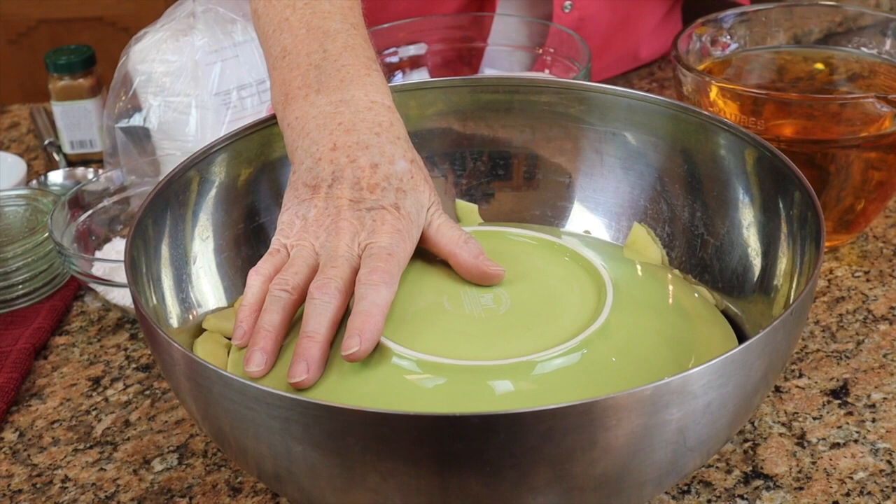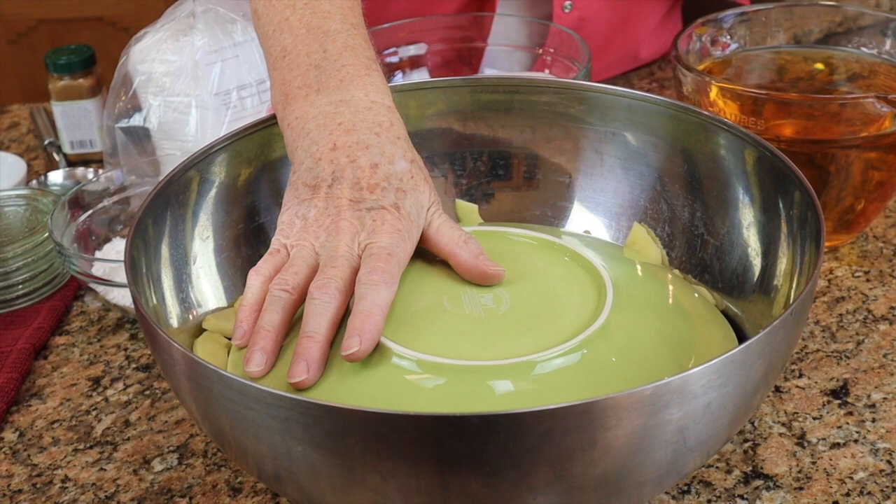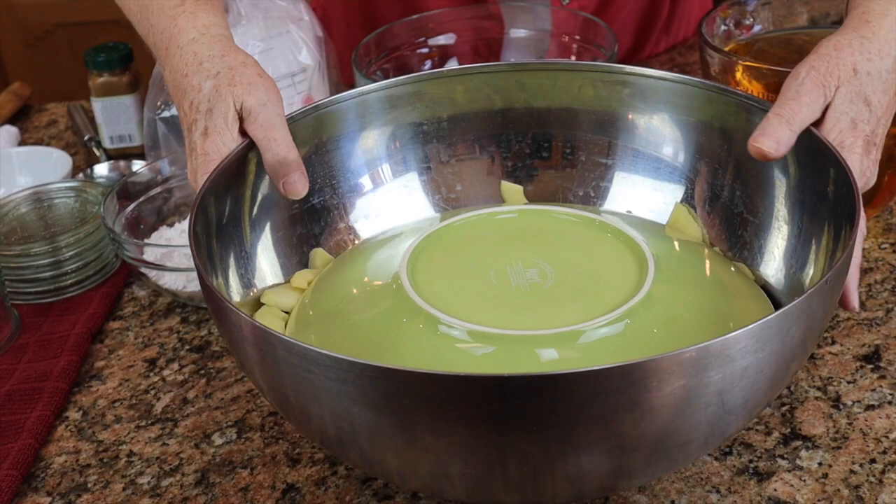Here are the apples — they're all blanched. I have a ceramic plate over the top keeping them warm. I'm going to move this over now to the stove because we're going to be using it over there.